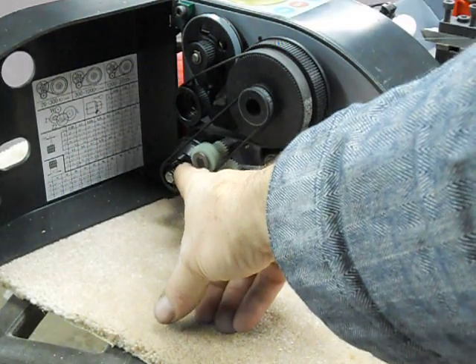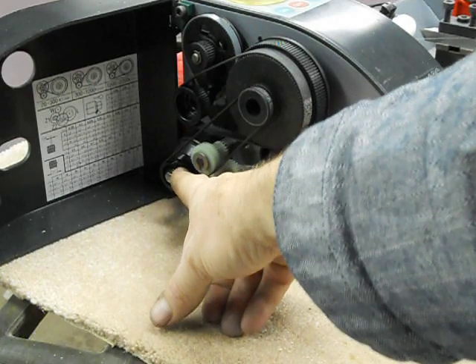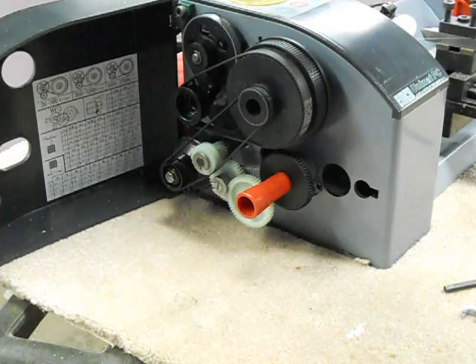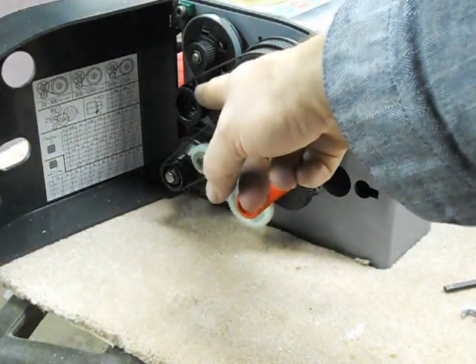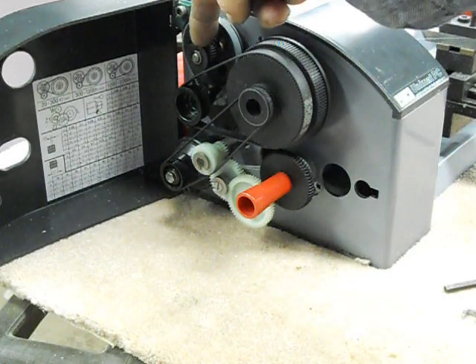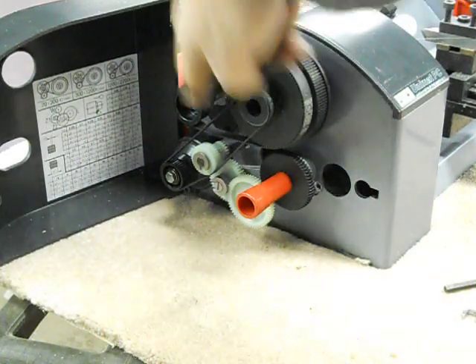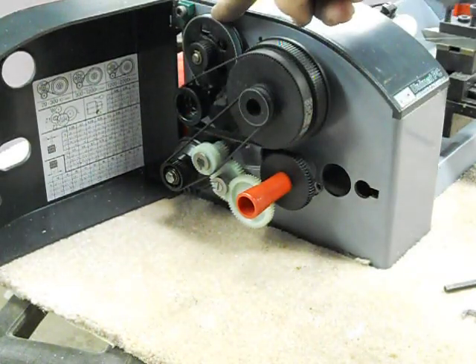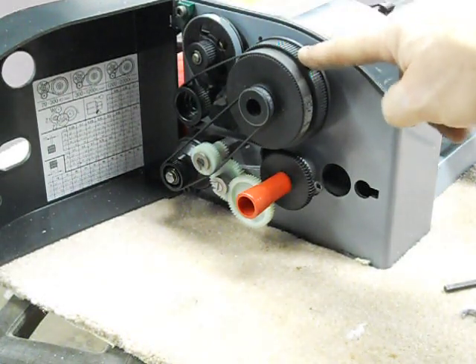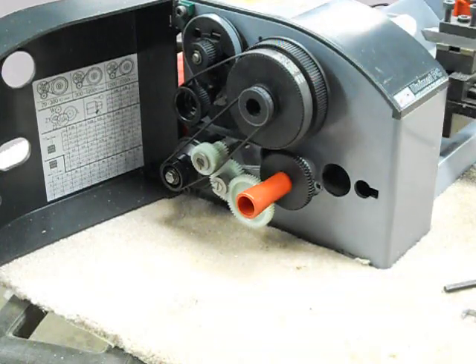There is one additional thing on this lathe: it's got a position sensor for the spindle — I believe that's this one right here. This is the motor spindle. You can also move this into back gear by moving this belt over here. There's a belt that goes between the motor and the back gear, and it could be moved up onto this part of the lathe.